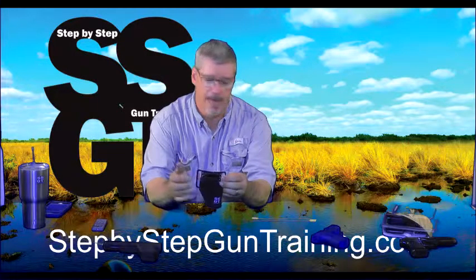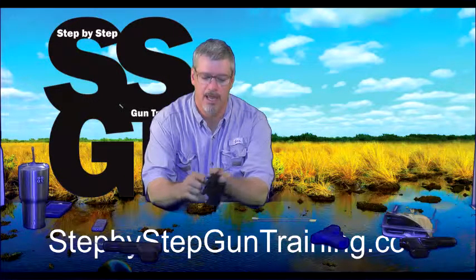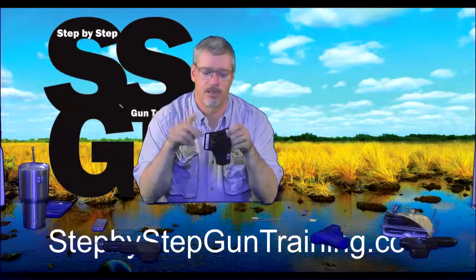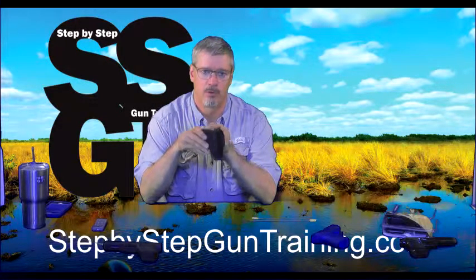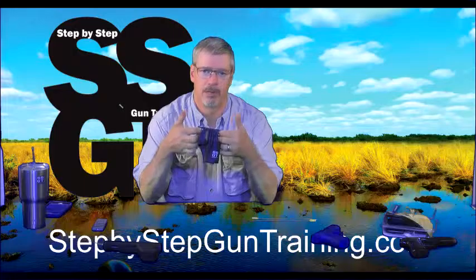They come with both a paddle type of attachment and a belt loop type of attachment. We usually don't use the paddle attachment — we take that off and use the belt loop attachment that comes with it. If our students don't have a belt, we loan them one.